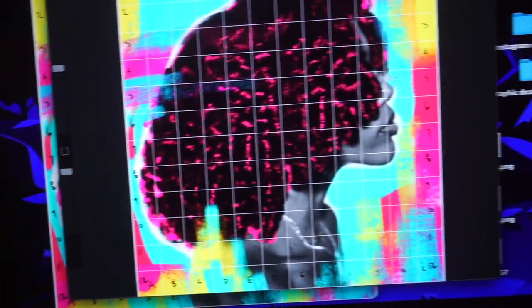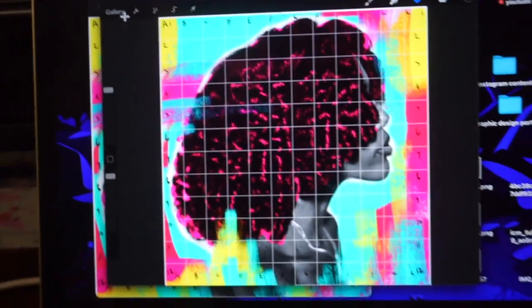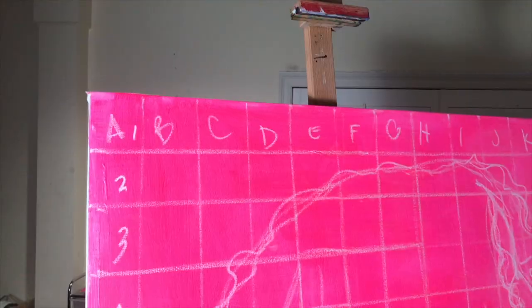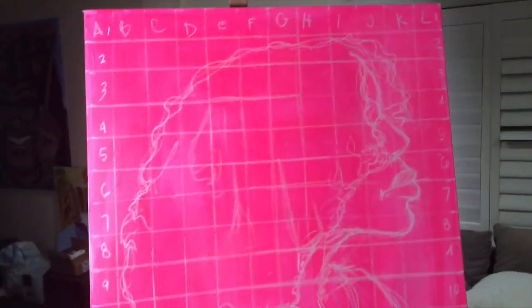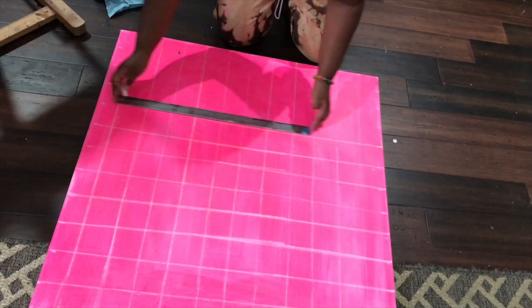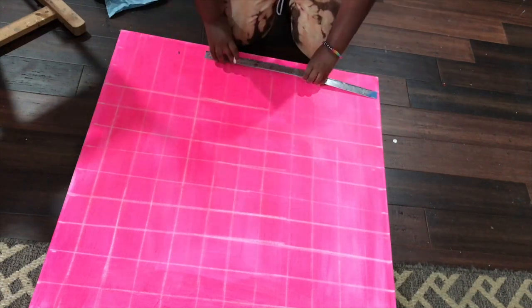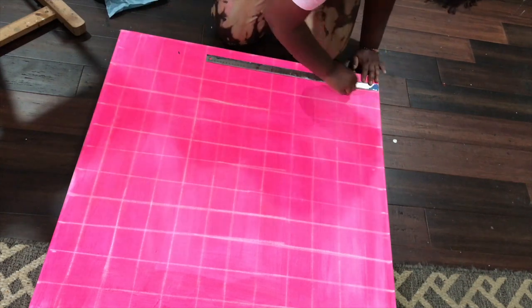Hey y'all, it's Tyla and I'm back with another art video. Today I'm going to show you how I took my reference photo and drew it onto a canvas using a simple grid method so that I could turn it into a painting. I've been using this grid method for a long time and it's super easy once you get the hang of it, so let's get started.